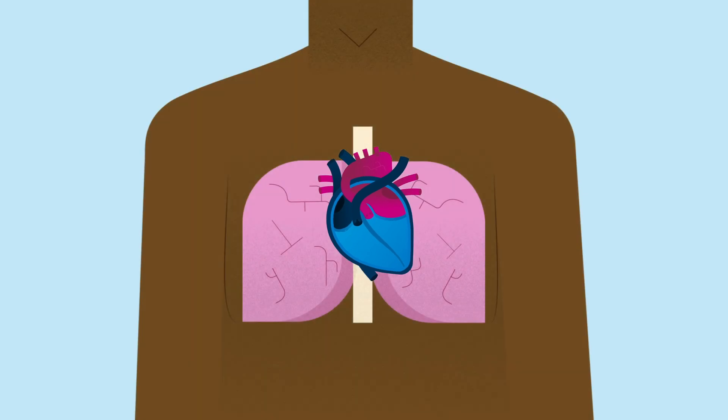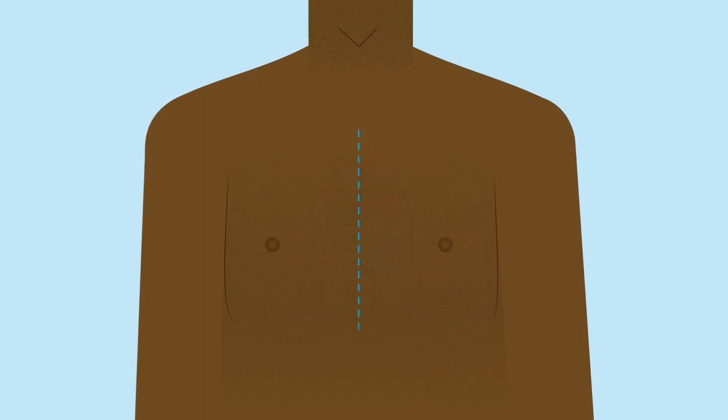After your operation, your surgeon will rejoin your breastbone using wires. They'll then close the skin on your chest with dissolvable stitches.